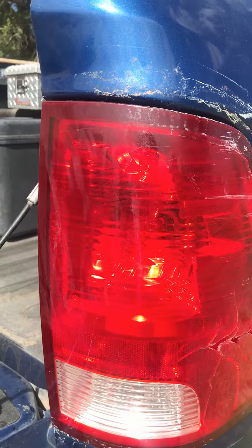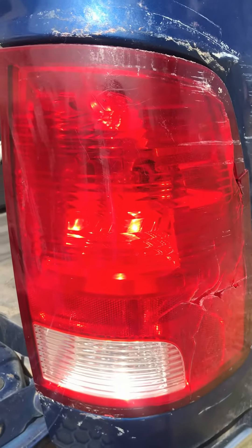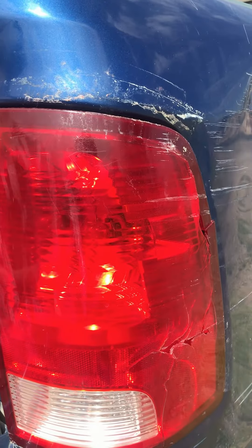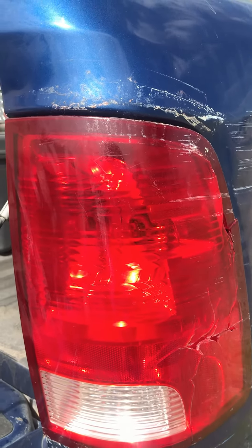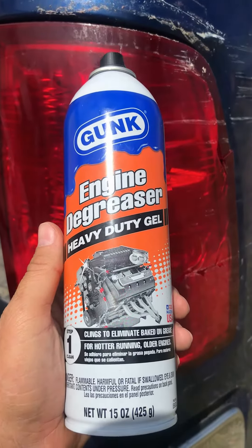I used a razor blade scraper to get most of it off, but you have to be careful with plastic and paint though. I tried several different solvents I had around the house — except for acetone, I didn't have that — but I tried foaming engine degreaser and it worked great.